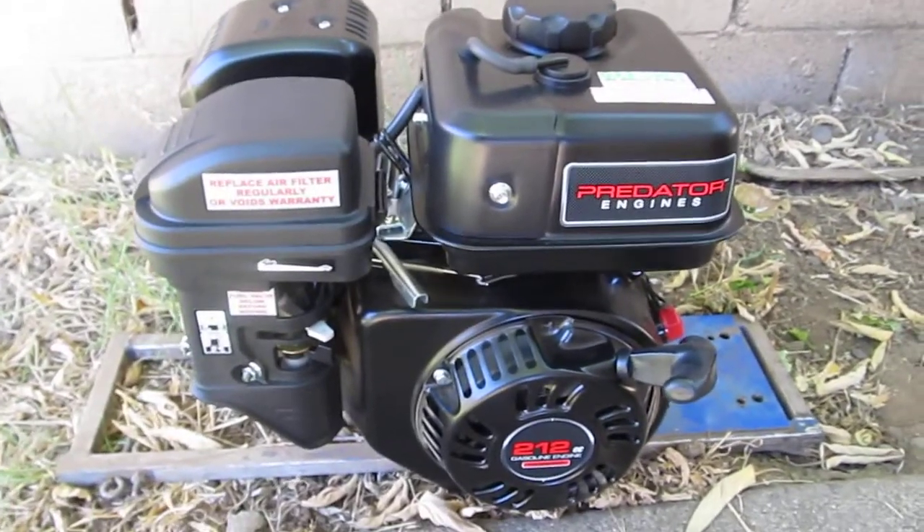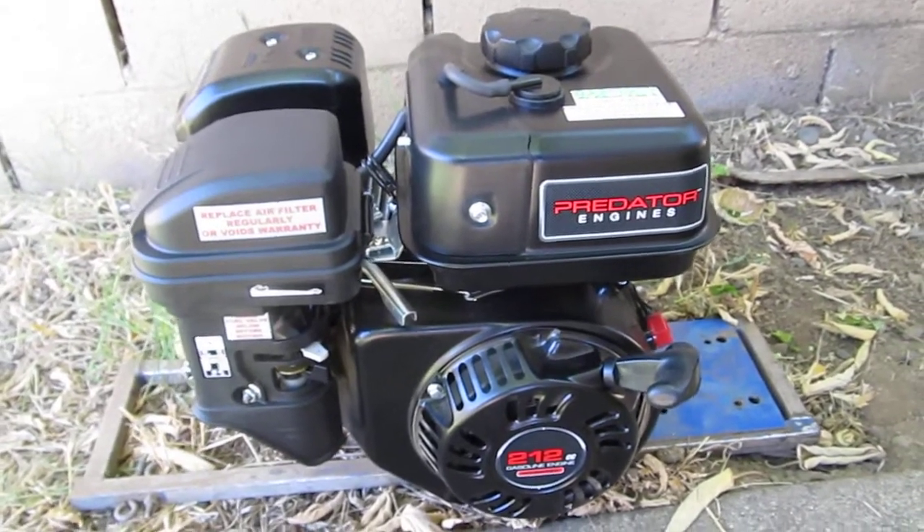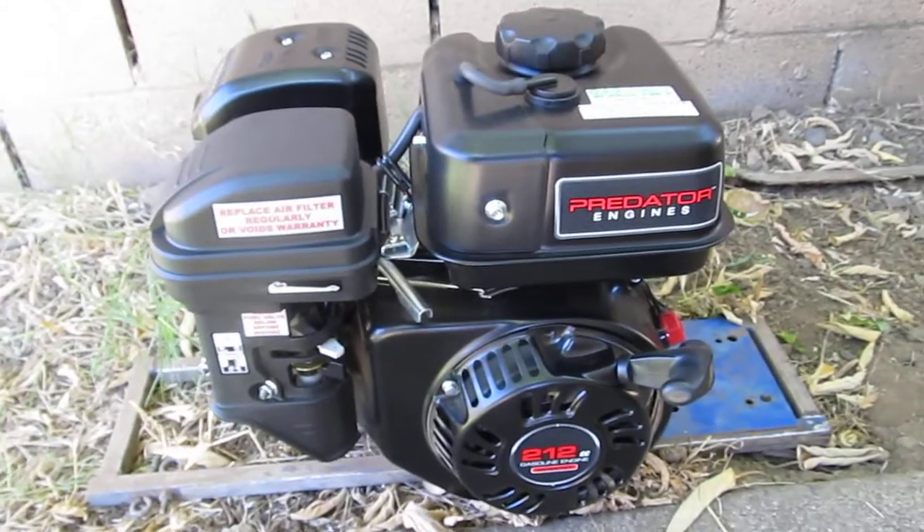Two pulls. It's not very loud at all. The old Briggs 5 horse motor that I had that this is replacing — it's considerably louder.